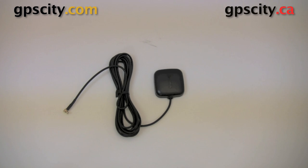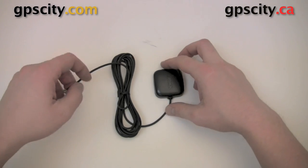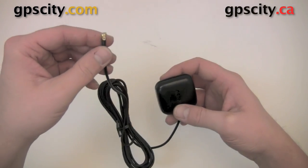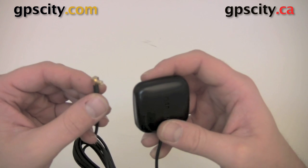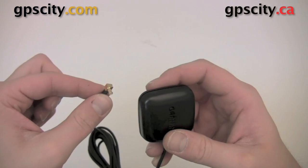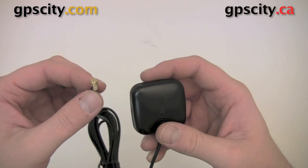Good day, Jesse here with GPS City. I have the Garmin GA25MCX external antenna. This works with various Garmin Nuvis, Navigators, and the handheld series. Just check your documentation or the unit to see if this is the style of antenna you need, or if it's compatible with an external antenna at all.